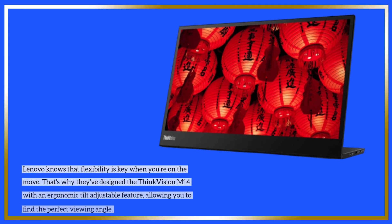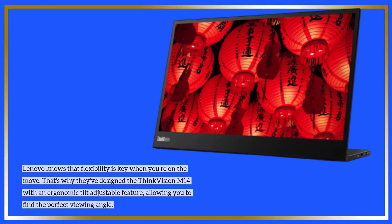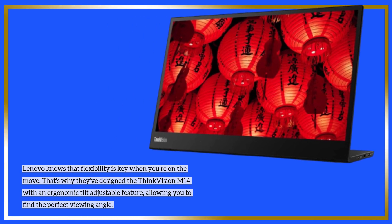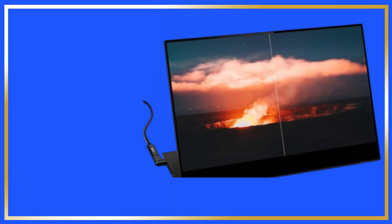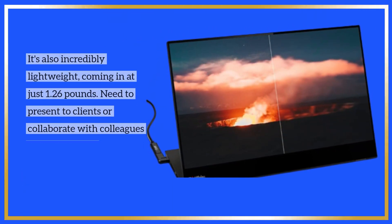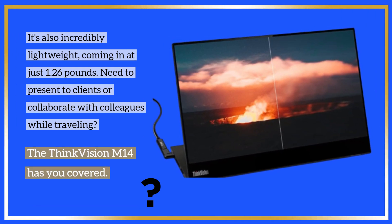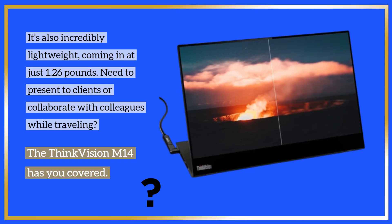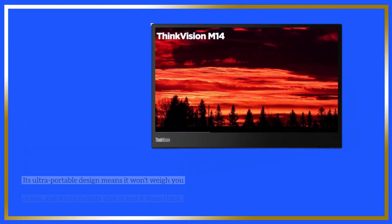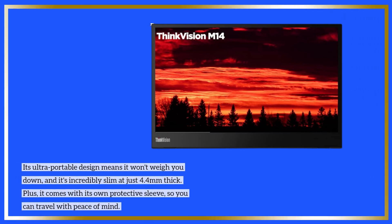Lenovo knows that flexibility is key when you're on the move. That's why they've designed the ThinkVision M14 with an ergonomic tilt-adjustable feature, allowing you to find the perfect viewing angle. It's also incredibly lightweight, coming in at just 1.26 pounds, and incredibly slim at just 4.4mm thick.